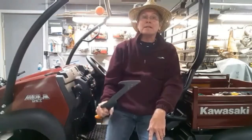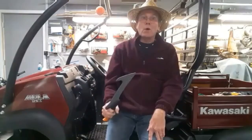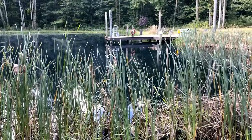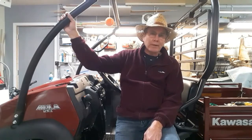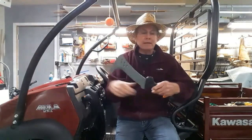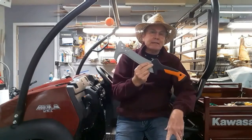This saw is something every homestead should have, and I'm going to tell you why. Hi, this is Paul from countrycrazyness.com, where we test the tools we use and the toys we play with. Today I want to tell you about the Fiskars 18-inch billhook.